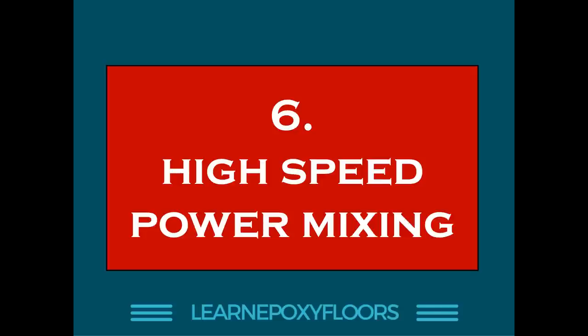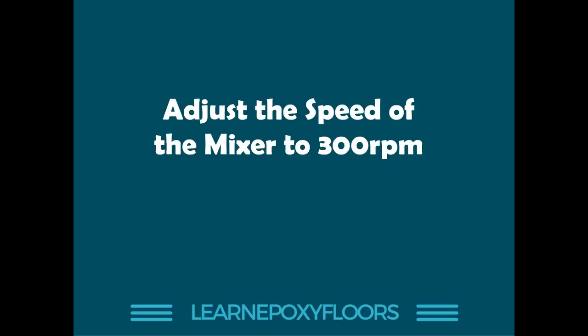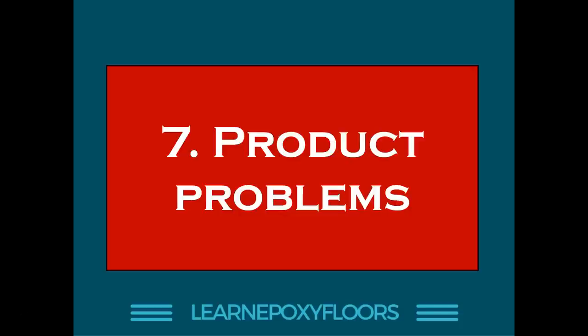The sixth reason is high-speed power mixing. Mixing your epoxy A and B components is very important, but you don't want to use a very high-speed mixer — the higher the speed, the more bubbles are generated. Epoxy should be mixed slowly, at about 300 RPMs. It's more important to mix slowly for a long period of time to get a uniform mix, rather than mixing quickly. Mixing too quickly fills the product with bubbles, and even with a spiked roller it's not easy to burst them all. Minimize bubble formation in the mix so you have less work during application.